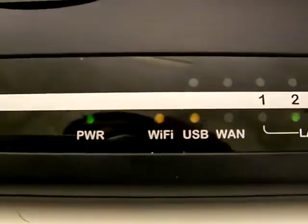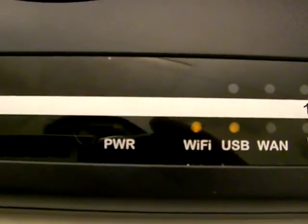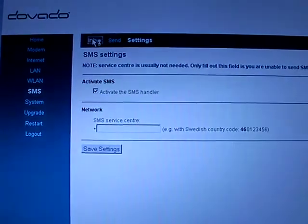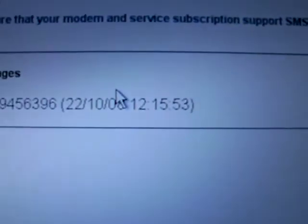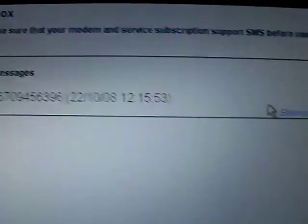In future productions this will say 'power/SMS,' but for those of you who own a UMR it'll just flicker there. There we go — the message has been received. Now I access the inbox and there's the message. That's the time and date it was received.